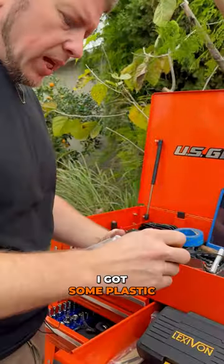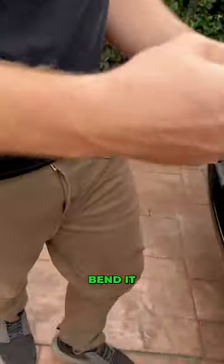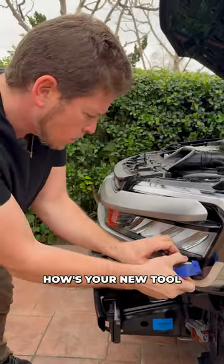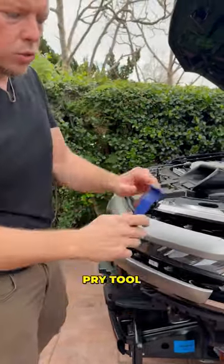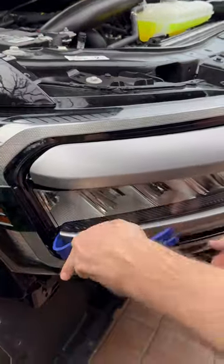You got a new tool? I got some plastic pry tools. How's your new tool? It's pretty cool — it's a nice plastic pry tool, so it's not gonna damage anything. You can bend it, and you kind of go through all the clips on the side.